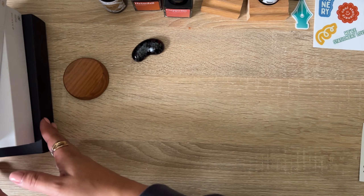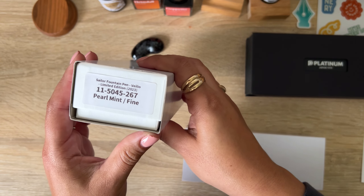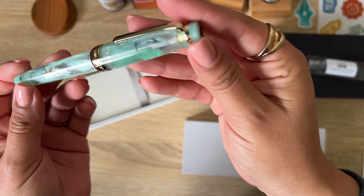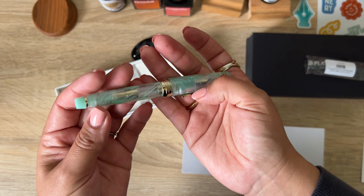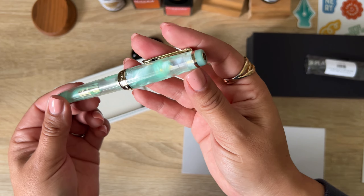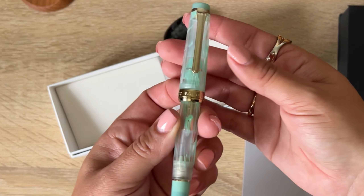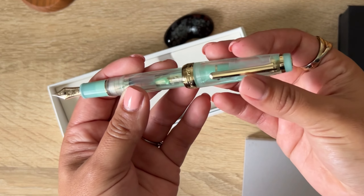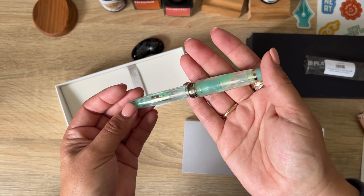Now let's move on to the pens, starting with the Sailors. I have the Sailor Fountain Pen Velio in Pearl Mint. Look at this beautiful jade green color — the way it catches the light as you turn it is stunning. This minty jade green is really gorgeous. I know I say that about most pens I open, but this one is truly, genuinely beautiful.